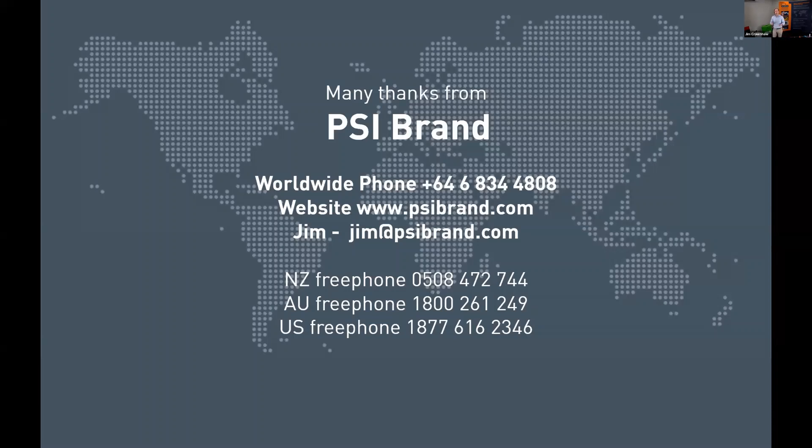Thank you very much for your time — much appreciated. I trust this has been beneficial for you. Please feel free to join our next webinar, which is going to be around the auxiliary products such as the surface enhancers and the new paint system. Please leave us some feedback. We will be sending the recording. Have a great day and appreciate your time.